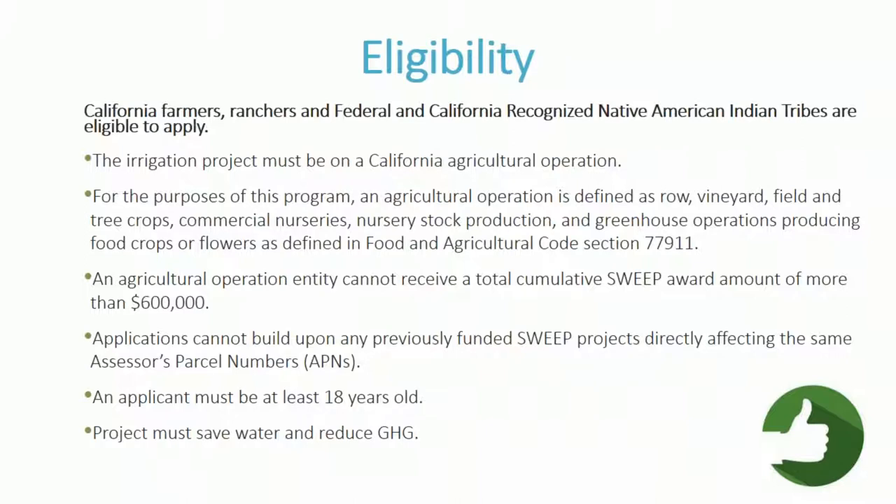Agricultural operations cannot build upon any previously funded SWEEP project that directly affects the same assessor's parcel number (APN). So if you received a SWEEP grant in the past and are interested in receiving another, we will not fund a project on the same APN as the previously awarded project. Applicants must be 18 years or older, and projects need to both save water and reduce greenhouse gases.